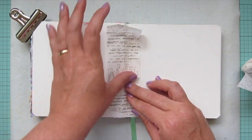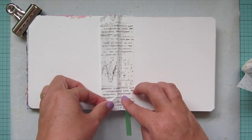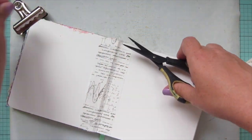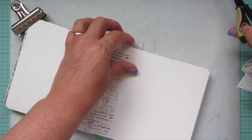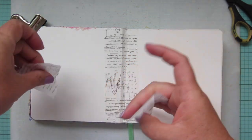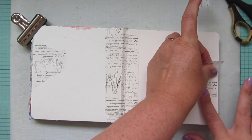I'm opening up to the June spread — that was May, so here we are for June. I'm adding a bulldog clip to help the page lay flat, then laying some washi tape down in the center to protect the spine so mediums won't leak onto other pages. I'm also working in a perforated notebook, so I want to keep the pages from falling apart when wet.